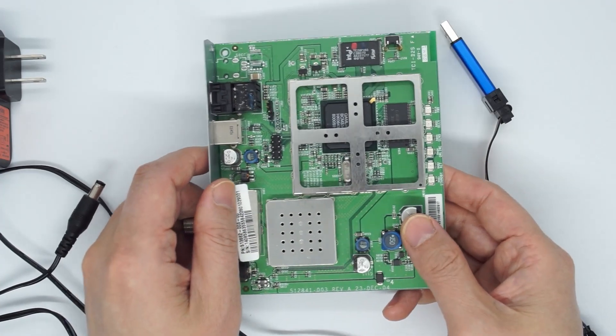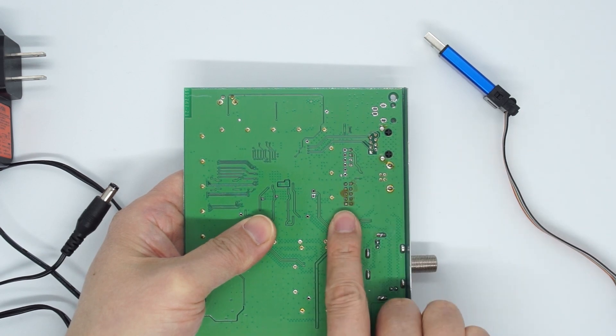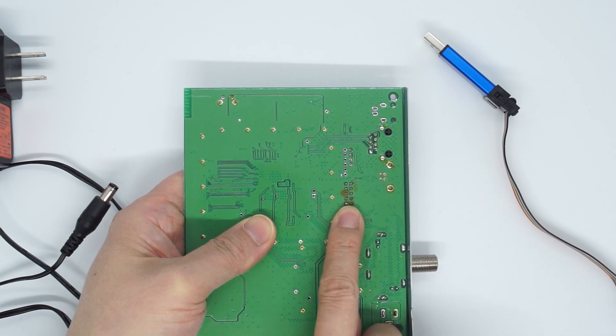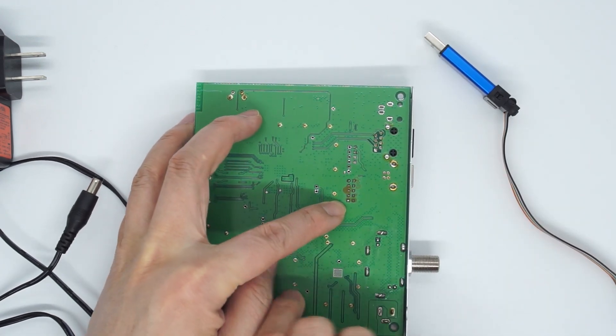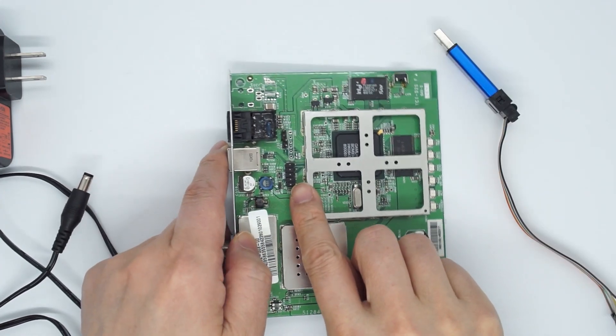Where is pin 1? Flip the board over — there are 10 holes here. One of the holes is square and the rest are rounded. That square hole is pin 1. In this orientation it is upside down with pin 1 on the lower left side, but when you flip it over, this becomes pin 1.